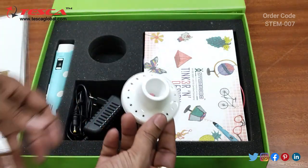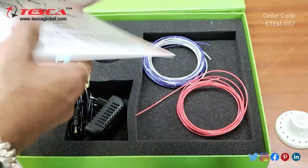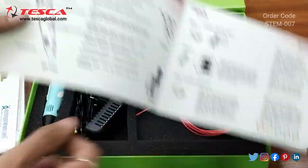Then this is the stand. And here is a basic manual which is provided, showing how you can operate it.